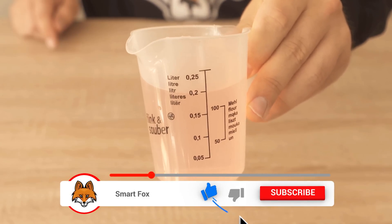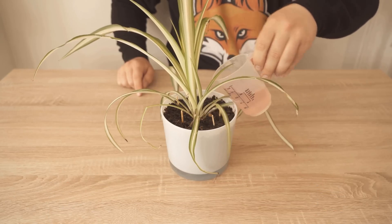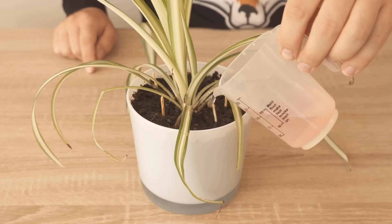Plants need phosphorus to build a really good root system, and magnesium and sulfur make for really nice green leaves. Just water your plants regularly with this, in the best case about every two weeks.